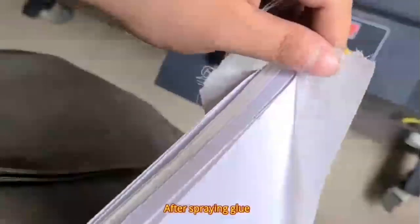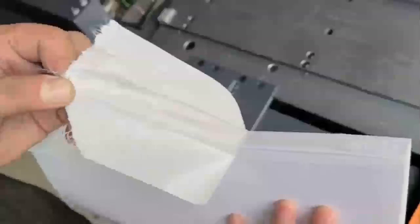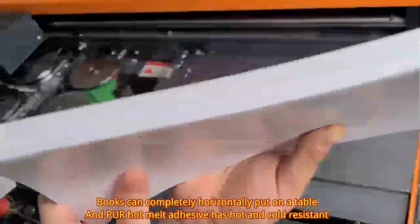After spraying glue, the inner book spine can open at 180 degrees. Books can completely horizontally lay flat on a table, and the melt adhesive is heat and cold resistant.